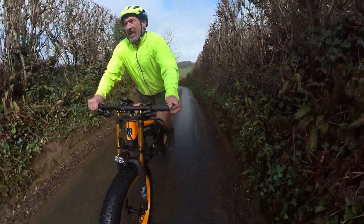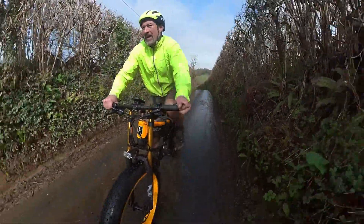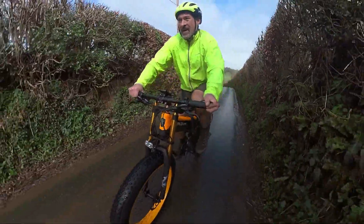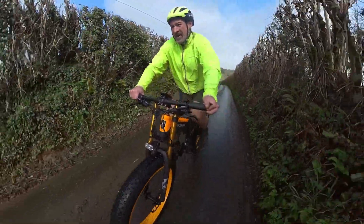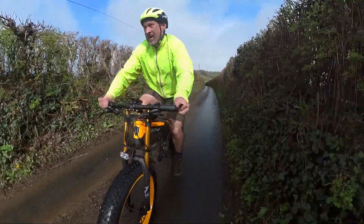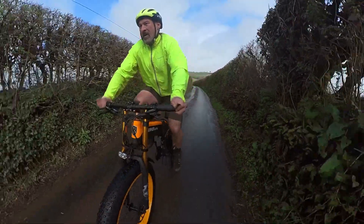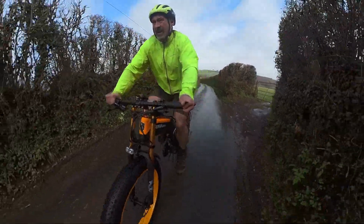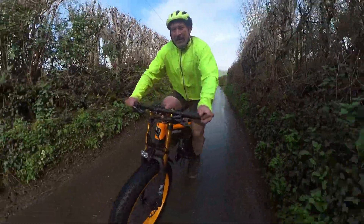The hill levels off a bit now — gives me a chance to get my breath. It's really tempting to put on assist level one, just to give me that gentle push.